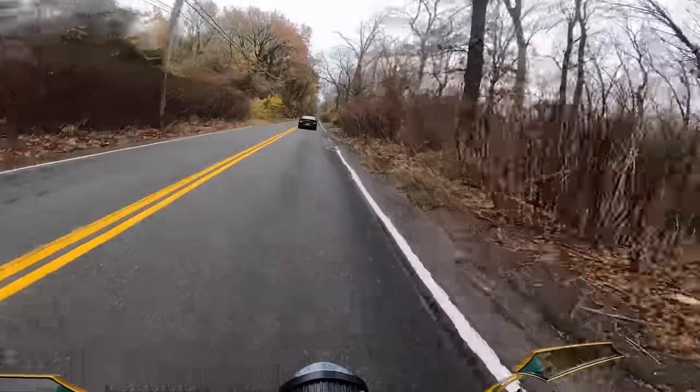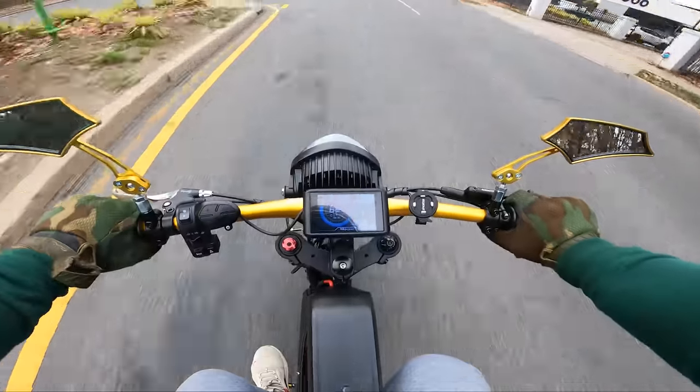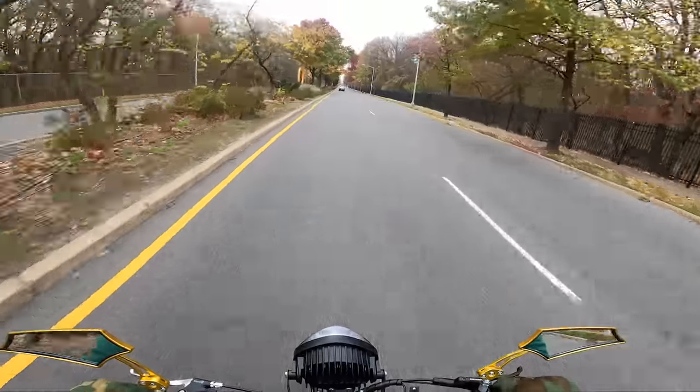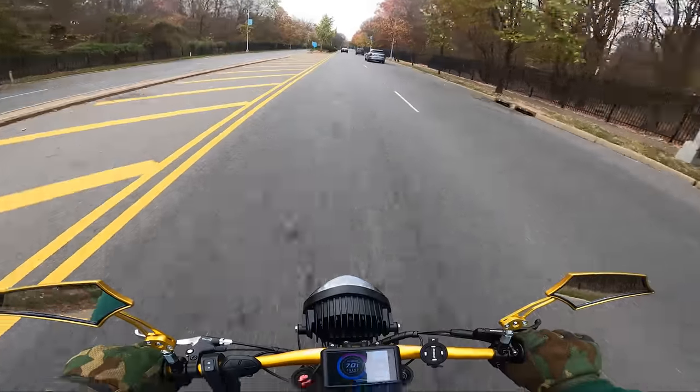Yo, the guy just came out of the grass field. How fast does that thing go? 67... 68.